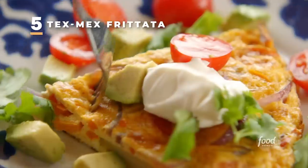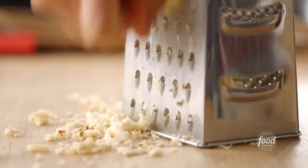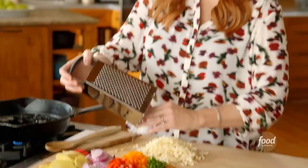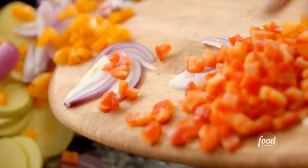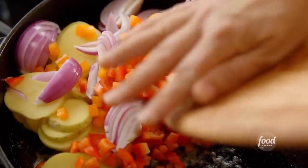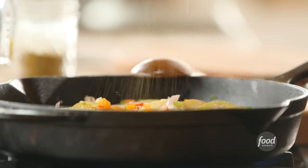Now for a Tex-Mex frittata — scrumptious, seriously perfect for breakfast, lunch, or dinner. I've been grating some pepper jack cheese, which is perfect for a Tex-Mex frittata. I'm going to get all the frittata ingredients into the skillet. I've got some thinly sliced Yukon Gold potatoes, sliced red onion, a couple colors of bell pepper, and then garlic and jalapeno. Everything goes in the pan — it's so easy. You don't have to sauté the vegetables at different stages.